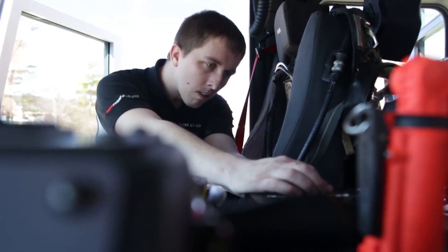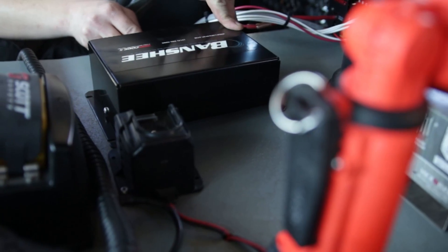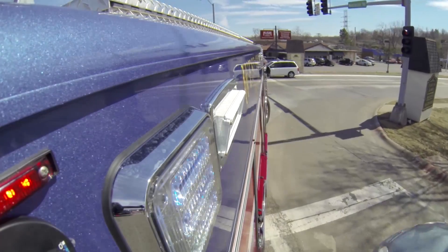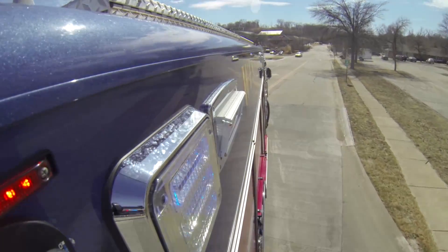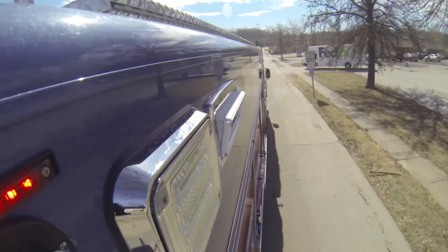Of course, the air horn can also be selected to work with each primary tone without turning the primary tone off. Here are just some of the combinations possible: wail and air horn, yelp and air horn, and air horn and air horn.